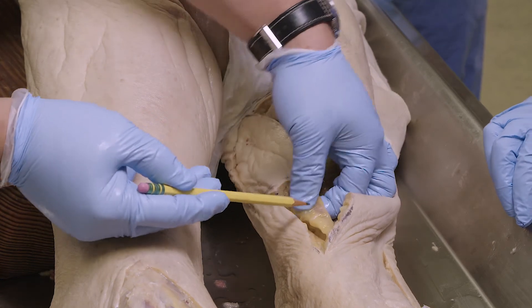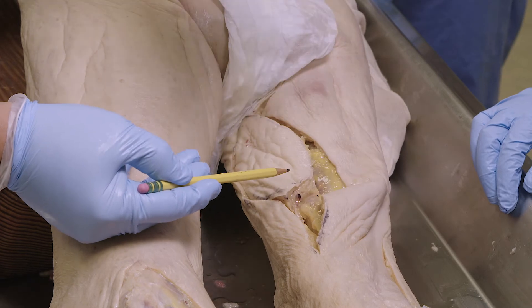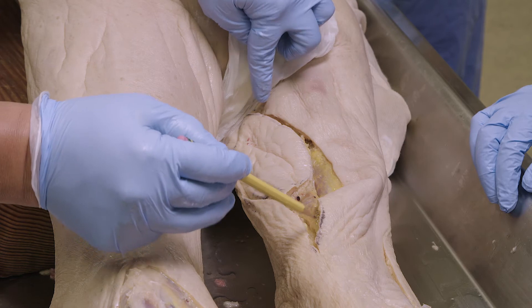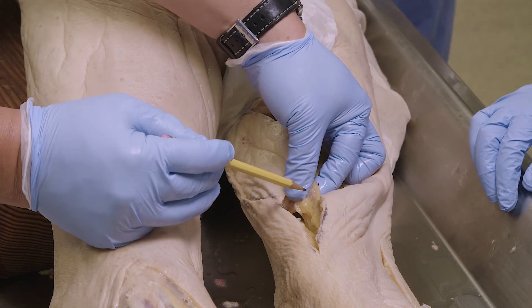We take advantage of the fact that this is one of the strap muscles, which means it's thin and long. That mode of action — having a long, thin, fairly flat muscle — is very useful in many parts of the body.